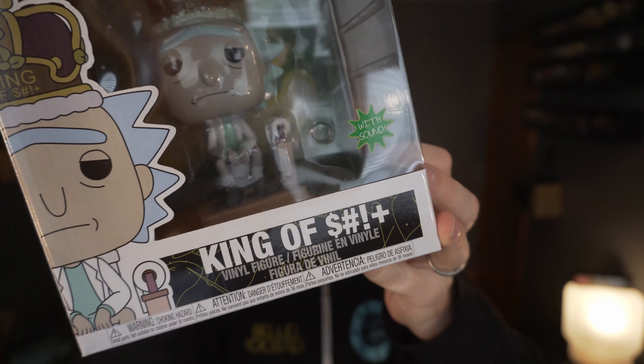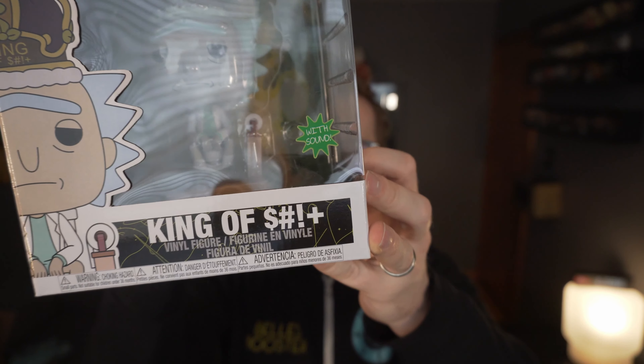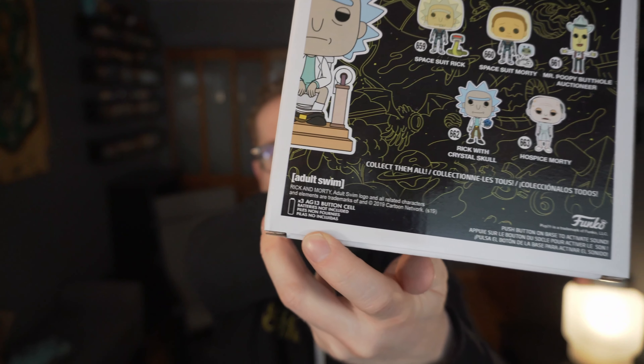The interesting thing, right there it says 'with sound.' There's no little spot you can put your finger through to see what he says, so we've got to see what's going on. It says batteries not included on the back. You mean to tell me that you have a talking pop that doesn't include batteries? Let's find out.